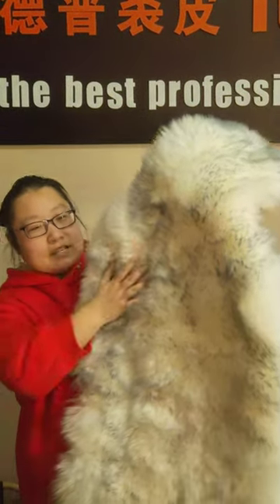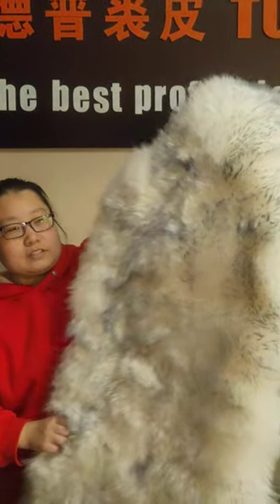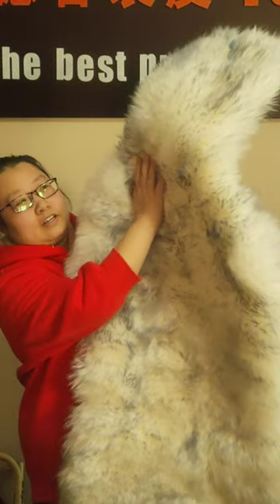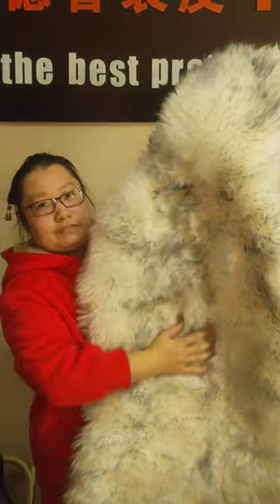Hello friend, look at our very luxury style long hair sheepskins, the furry and smooth foam.